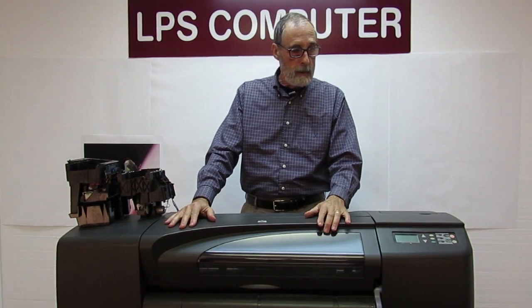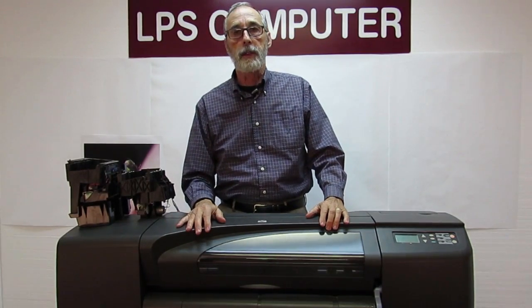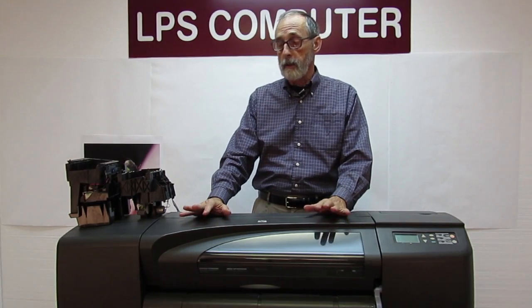Hi, I'm Bob with LPS Computer. We're going to talk about the error code 22-10 on our DesignJet 800 and 500. They're the same error code and the same fix.